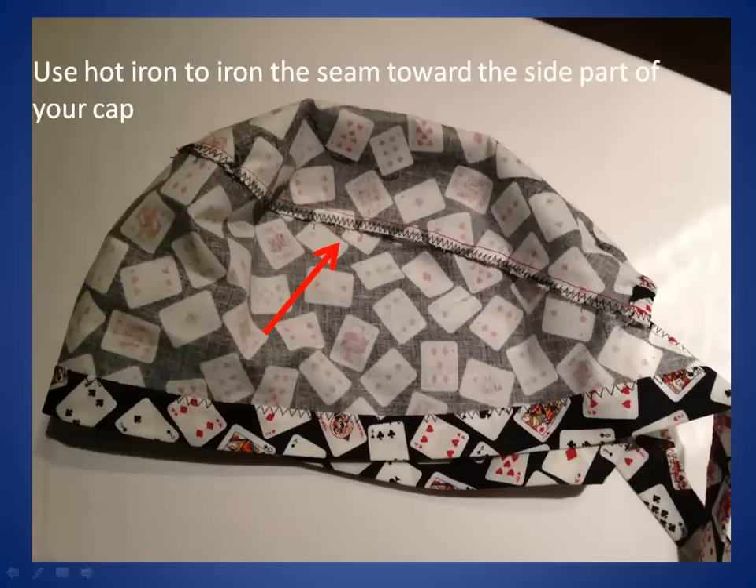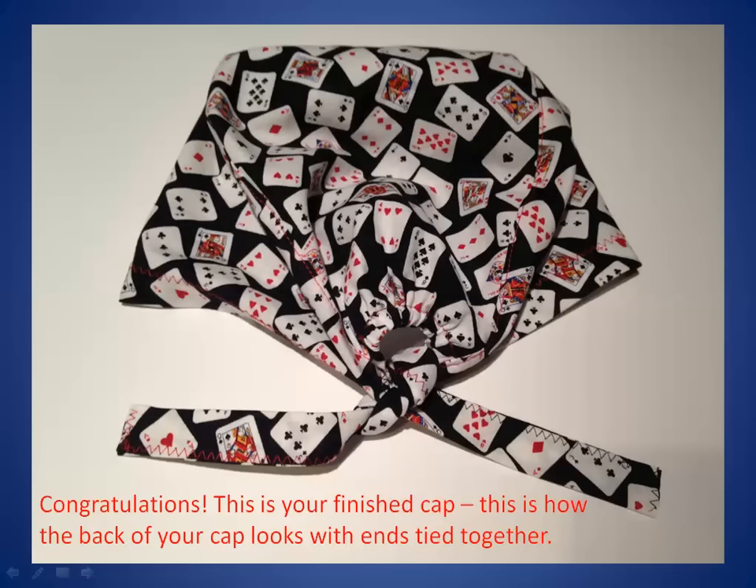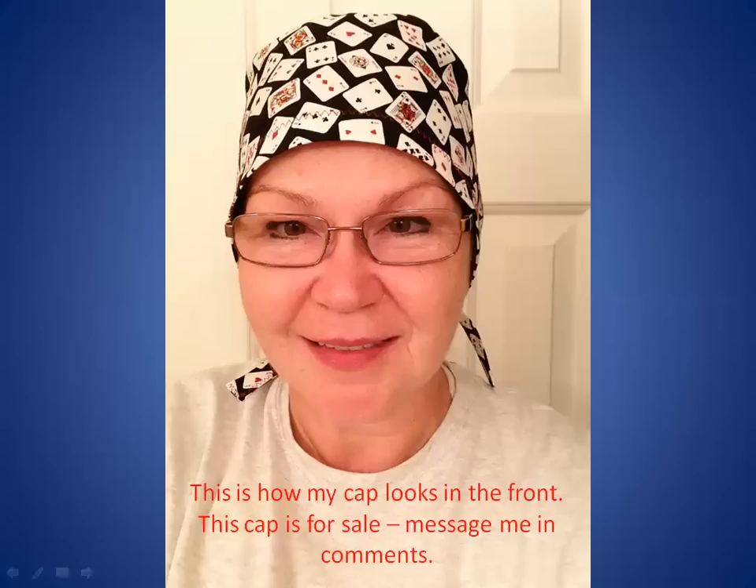Use a hot iron to iron the seam toward the side part of your cap. Starting at the elastic band, make a decorative finishing stitch along the seam which connects the top part of the cap to the side part. Congratulations! This is your finished cap. This is how the back of your cap looks with ends tied together. This is how my cap looks in the front. This cap is for sale — message me in the comments.